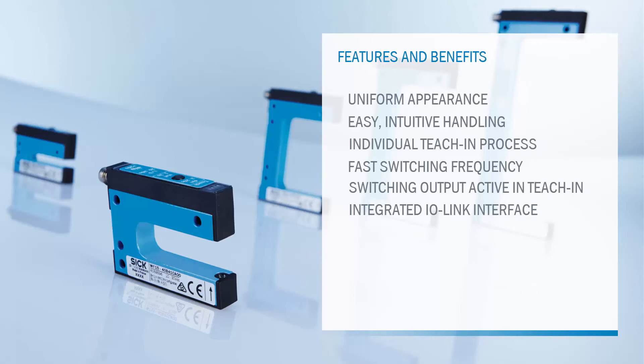The intelligent smart functions are in detail: the automation function high-speed counter, indicated by its type code A71, is used for counting various kinds of objects or labels. When using the counter function, the fork sensor is able to determine exactly how many objects cross the fork and provide this information to the control.